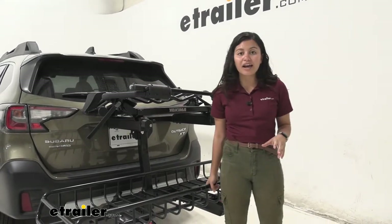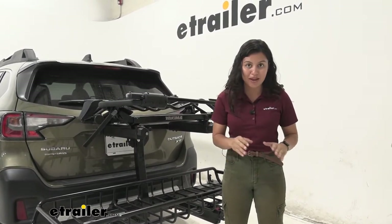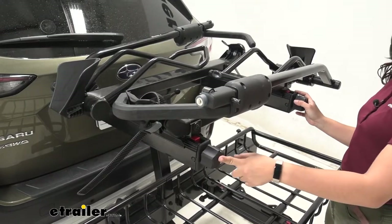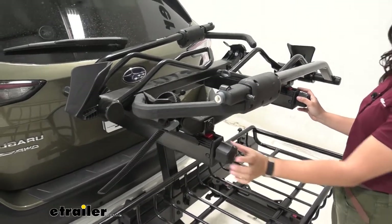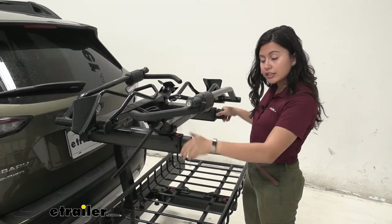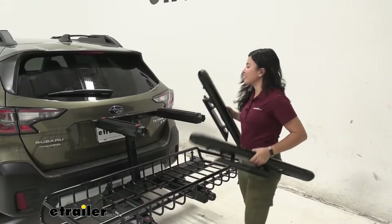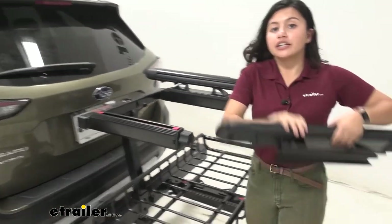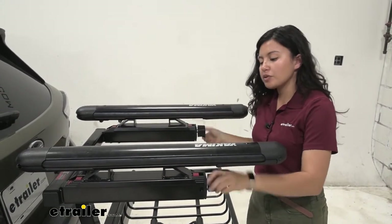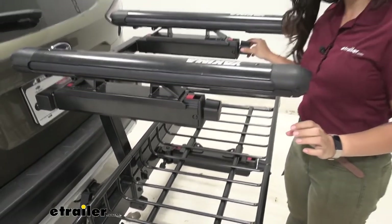With the Gear Warrior and the Double Up, we're going to switch this out to show how quick and easy it is. First, we have lock cores on our speed knobs — I definitely recommend picking up extra lock cores so everything is keyed alike. Once unlocked, press those tabs and start rotating those speed knobs all the way until they loosen. Grab your accessory and switch it out. Here I have our Snowbank ski and snowboard carriers, which fit right into those tracks, then tighten down with those knobs. Press the tabs to confirm everything is nice and secure.